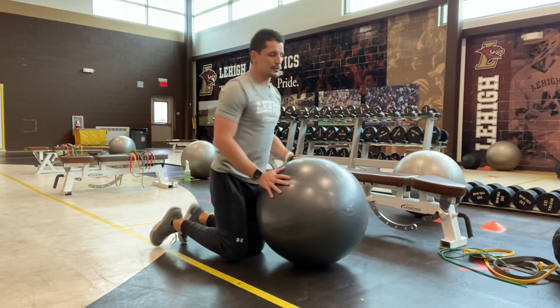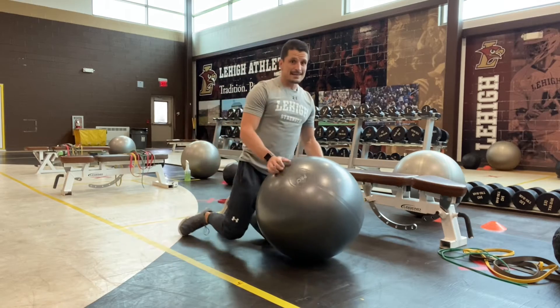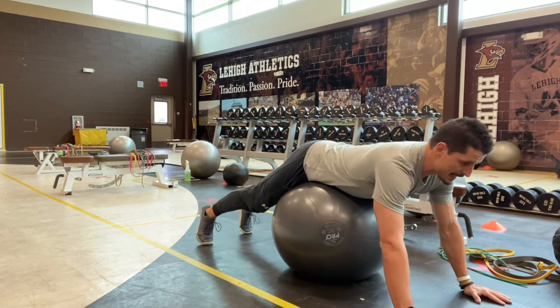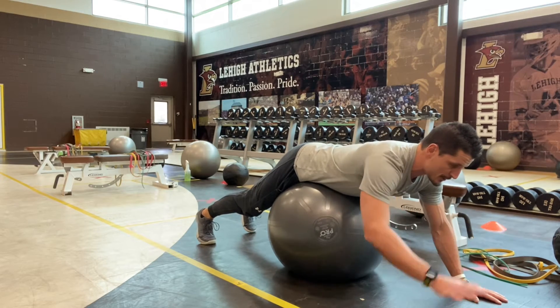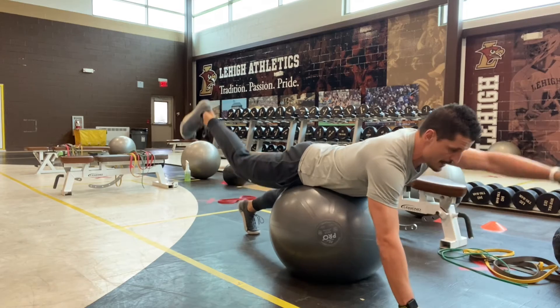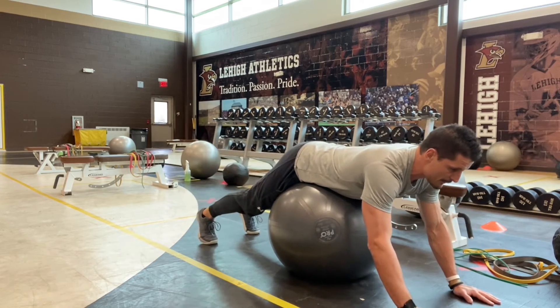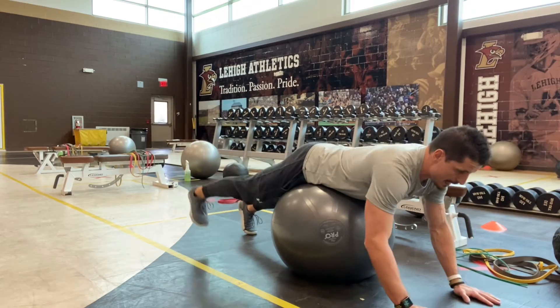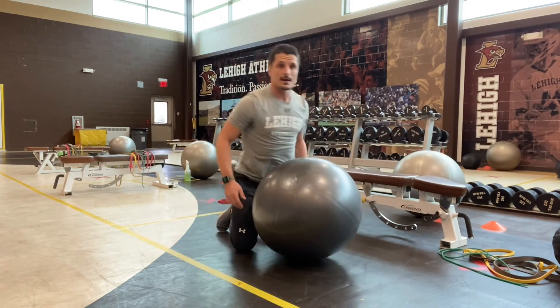Next is our supermen. Remember for supermen, we're lifting — not extending — like a puppet on a string raising opposite hand and heel at the same time. Start with your right hand and left heel: squeeze and lift. Make sure you're squeezing that glute and the heel that's coming up, engaging your lower half. Control and hold, going one side then the other.